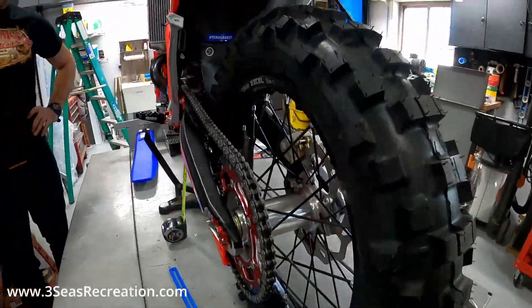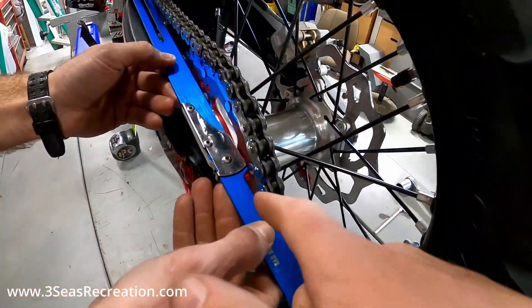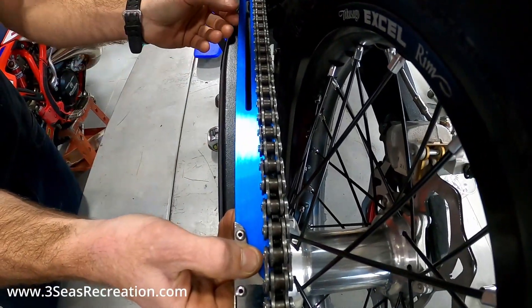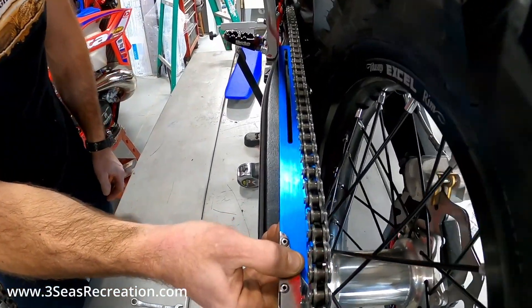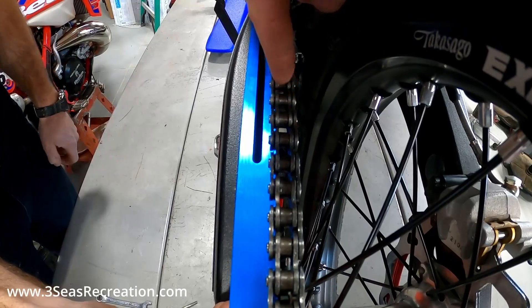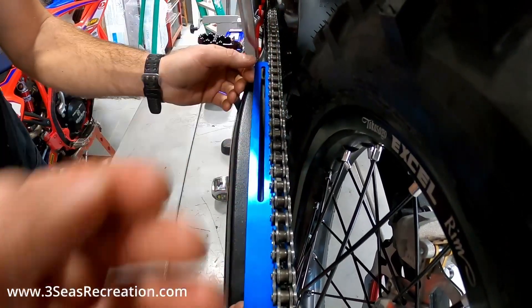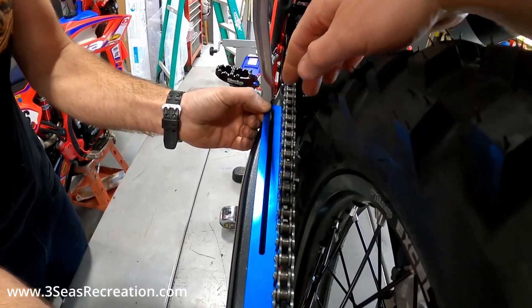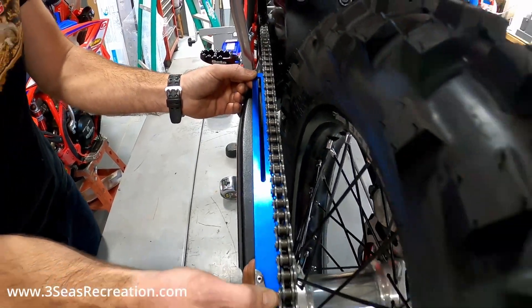The last thing we can show you is how to make sure your wheel is somewhat true on the bike. We have a cool sag tool — it's machined out right here, probably not its intended purpose, but it works great. The chain runs from the front sprocket to the back sprocket, and by looking at the inside of the link I can see it's perfectly lined up all the way through. If the wheel was kinked toward the left it would face out, and if kinked to the right it would push in — so it's a great way to know if your wheel is somewhat true.